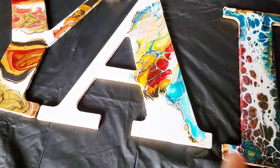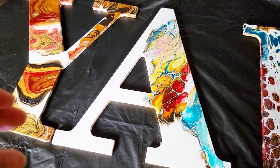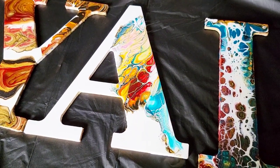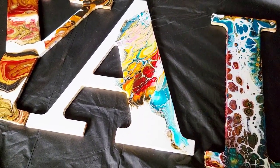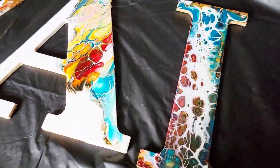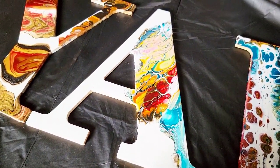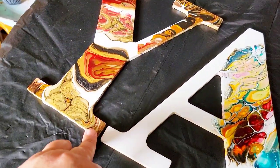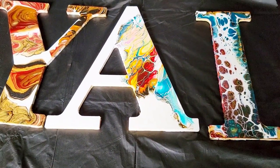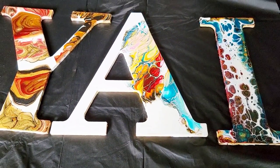These letters mean nothing on their own. I'm making a sign — if you didn't join me that night, I'm making a sign that says 'Happy Pouring' for my room. These were just three of the letters I grabbed to do that night: the swipe, the straight pour, and the ring pour. I just wanted to show those that had joined how well the paints had dried.